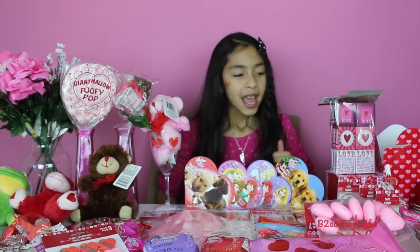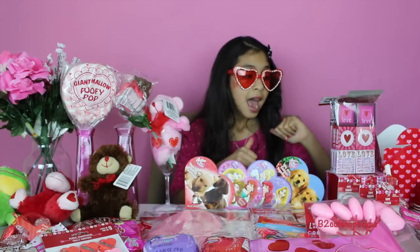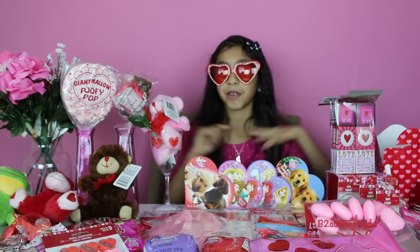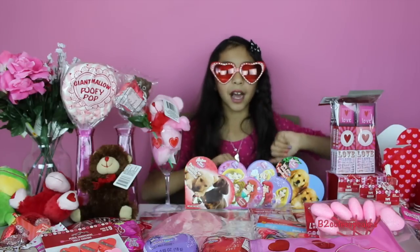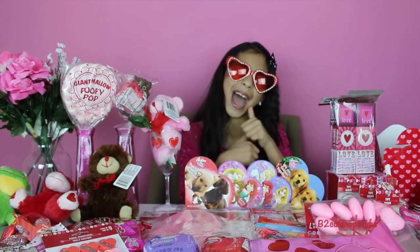Hey guys, it's B! It's that time of year again — Valentine's Day — and I'm super excited. Today I'll be showing you how to make a lot of cool DIYs for lots of people. It's like some gift ideas; it can be for anyone: a brother, sister, mom, dad, or if you're older, a boyfriend. I got every single one of these things from the dollar store, so it's really cheap.